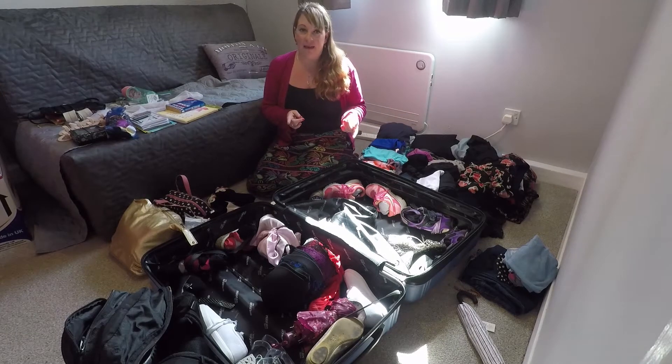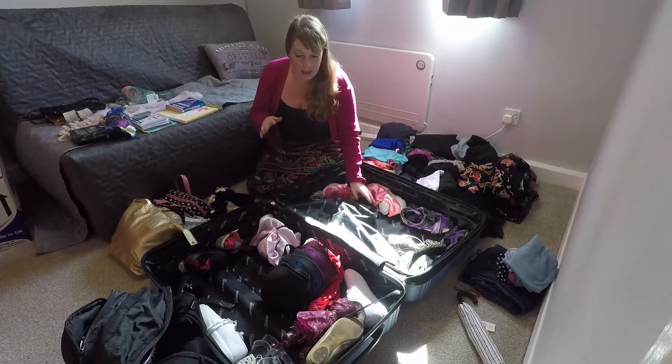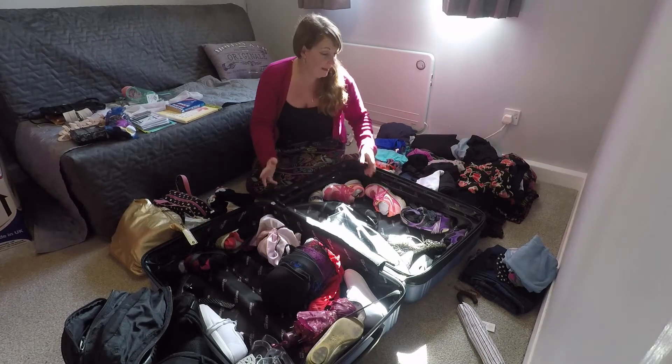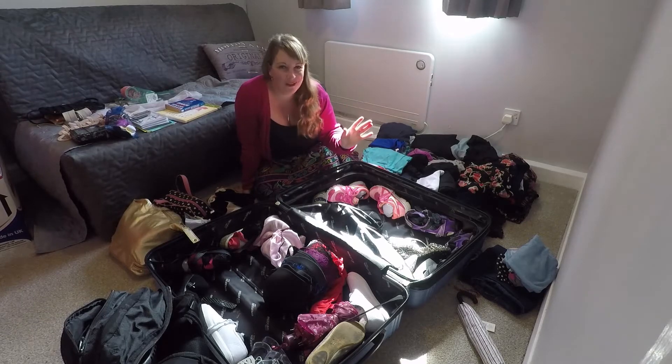The trick to packing for different temperatures is layers — cardigans, little vests, t-shirts, stuff like that. This is more about things to pack and things you might not have thought about, as well as the physical packing itself. But this is a whole bunch of tips.